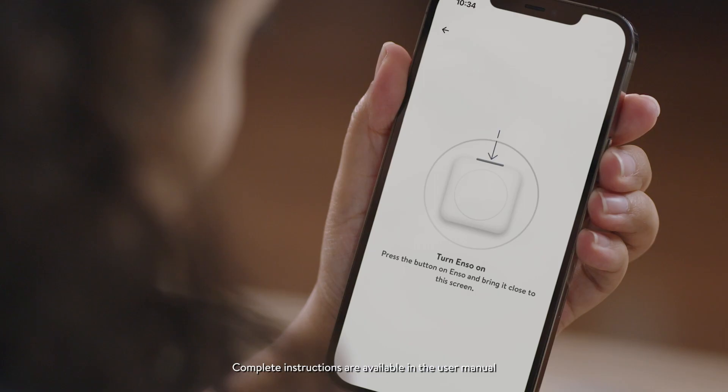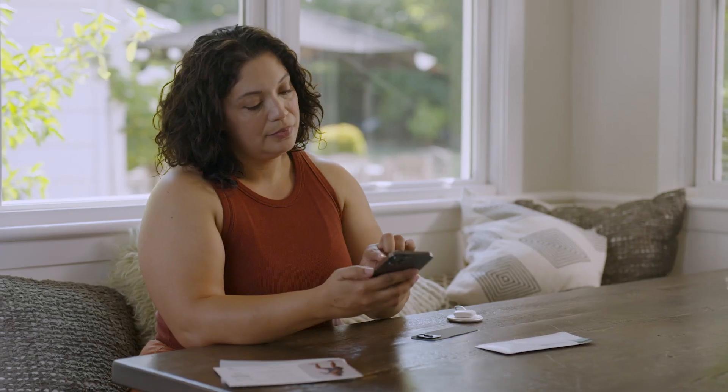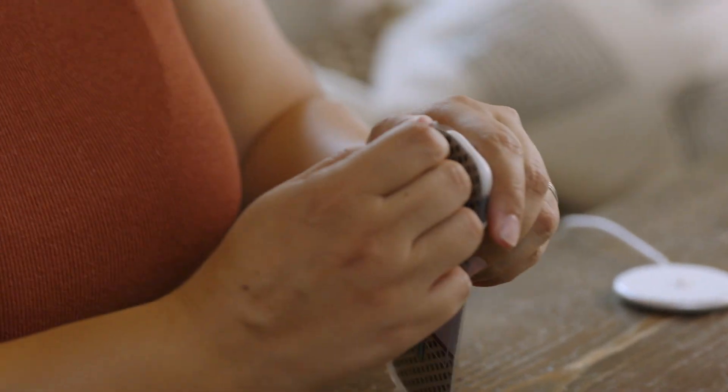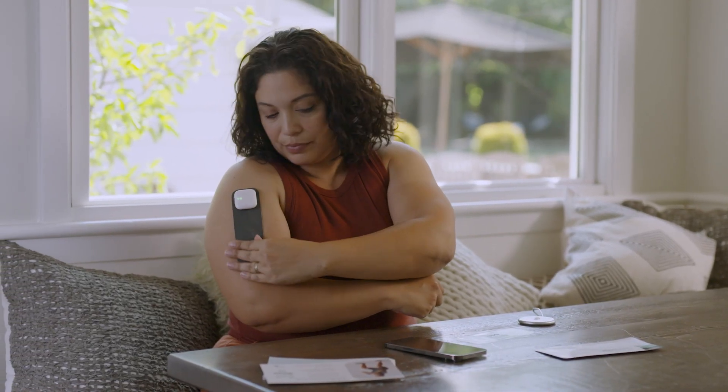Open the app and follow the on-screen instructions to set up your Enzo. If you get a message asking for Bluetooth or location permissions, tap Allow. Now, take your gel pad and snap your Enzo device into place. Remove the protective liner and place the gel pad on the pain area you selected in the app.